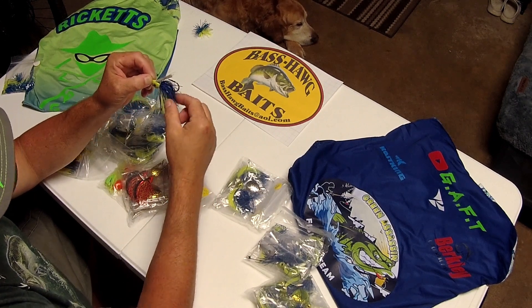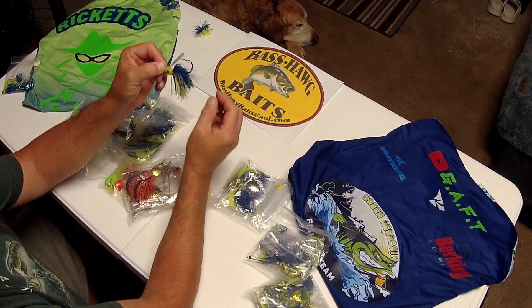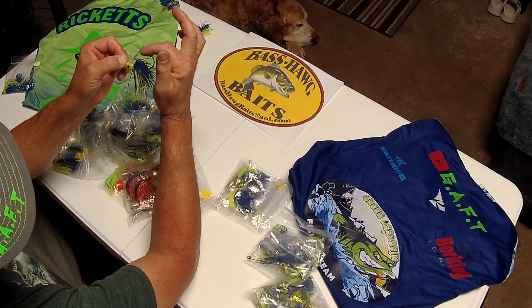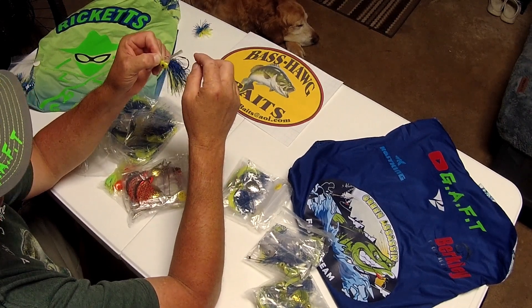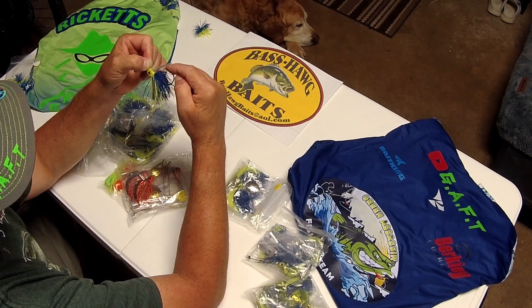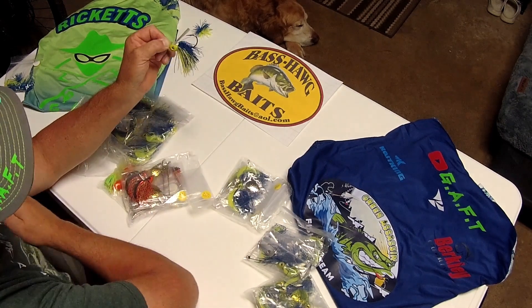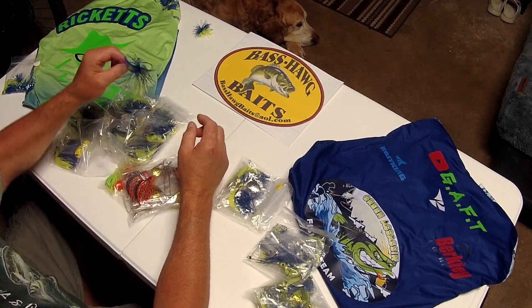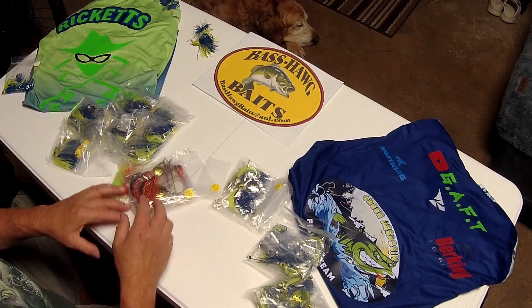Look at the size of that hook — that's a hook. Sharp right off the bat. If it doesn't have you, you're not going to have a fish either. When you get a Bass Hog Baits, the majority, if not all of them, are razors right across the top. Green Assassin Fishing Team, chip-resistant powder coat head, big 3D eyes, beautiful skirt. This is a finesse jig — put your favorite trailer on, or no trailer, it's up to you.